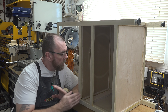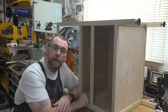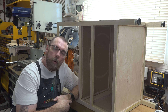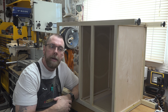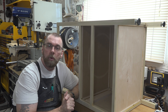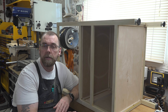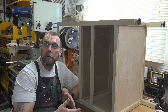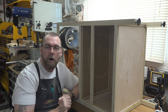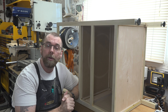Now you want to mount the drawer hardware into your cabinet and onto your drawer. I can't tell you exactly how to do it since I don't know what hardware you'll use, but make sure you size your drawer according to the clearances your hardware requires, make sure the hardware is square to the cabinet, and follow the manufacturer's recommendations for whatever hardware you get.